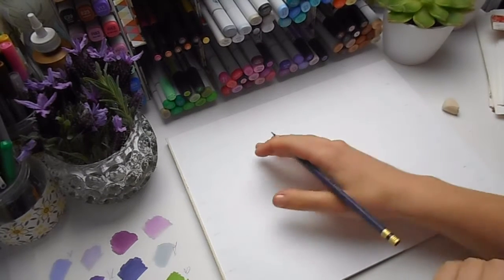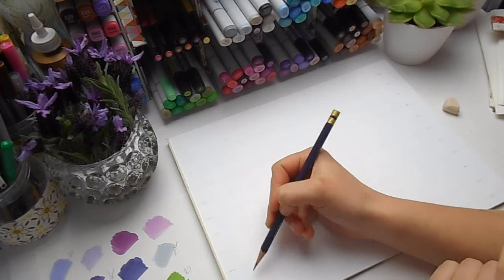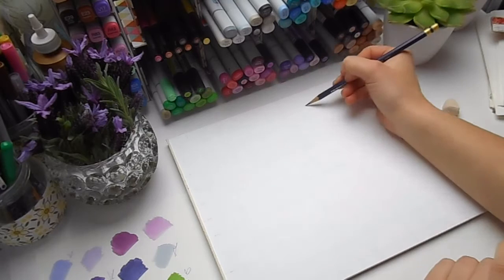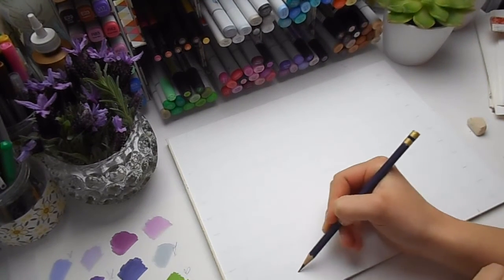Now I'm going to start to roughly put on my design and lay out my pattern, sketching all the elements that I'm going to be using.